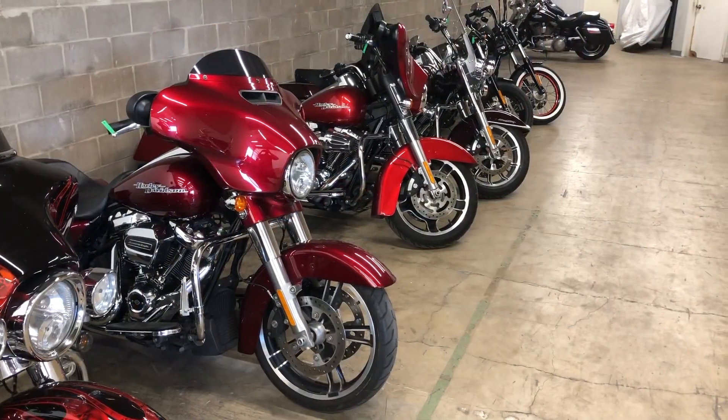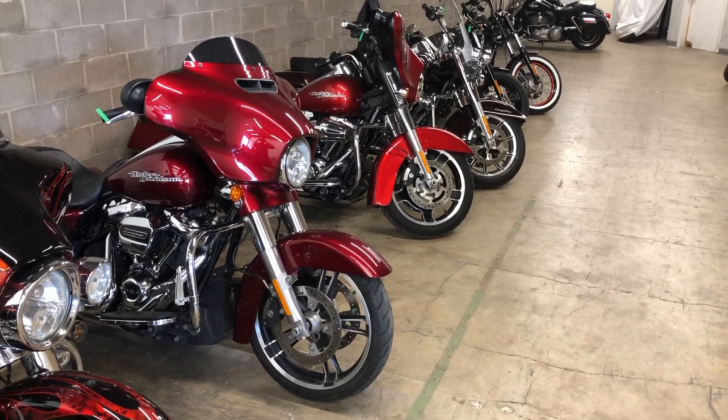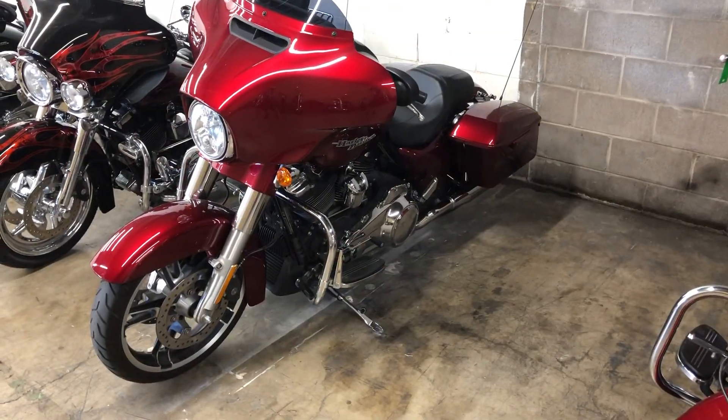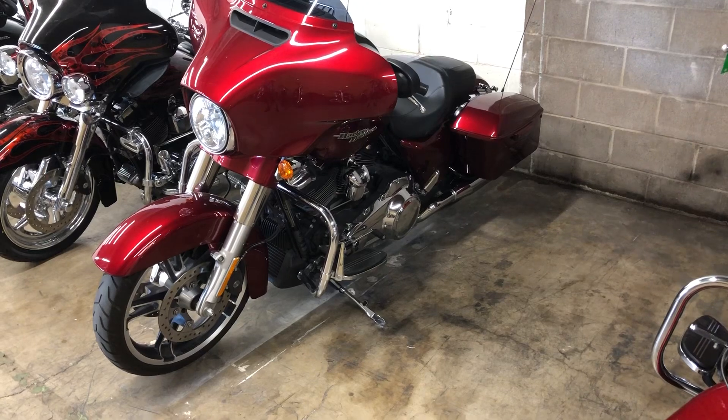This is Harley-Davidson. Their ABS sensors are set up a little bit differently, and there's a different way to tell whether their bikes come equipped with ABS or not. Here we have a 2017 Street Glide, which is equipped with ABS brakes, and let me show you how to tell.